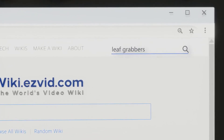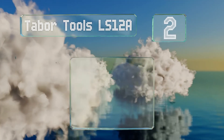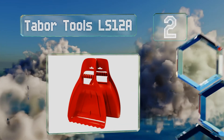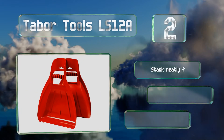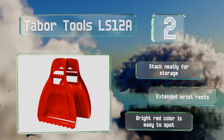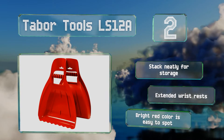At number two, the heavy-duty Tabor Tools LS 12A come from a company that's been designing gardening implements for more than three decades. They're made from crack and UV-resistant materials and provide a reliable barrier against stinging nettles and sharp thorns. These stack neatly for storage, are equipped with extended wrist rests, and the bright red color makes them easy to spot.